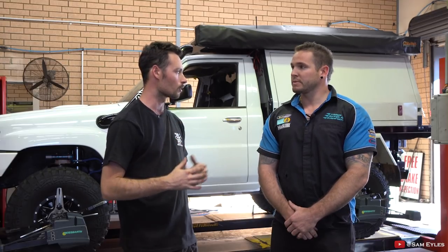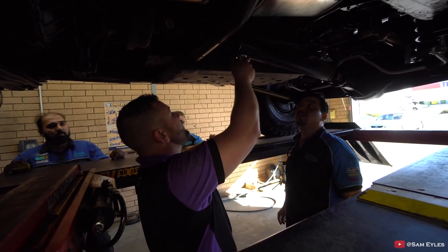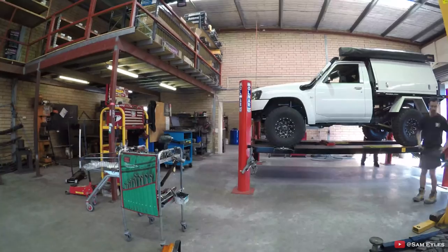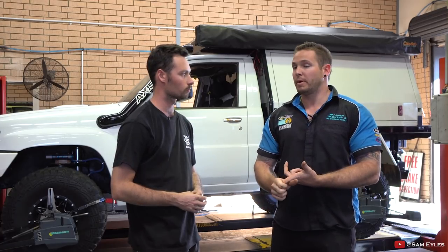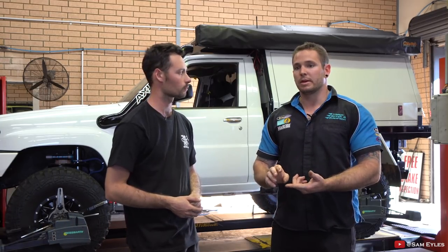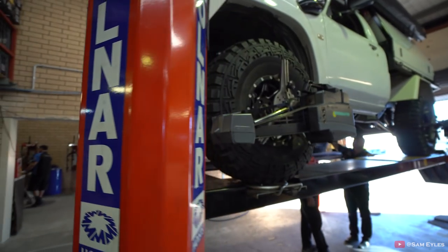Panhard rods, extended bump stops — all of that comes into play. So I'm sitting at four inches — for four inches and above, what do you need on top of just your springs and shocks to make it all sit right? Basically at that sort of height, you've got to do everything if you want it to drive and perform best. Like what Sam's done here is really everything that's required. I recommend either going with a Superflex arm or an aftermarket arm — if you've got the drop boxes to do the arms it's definitely worthwhile for drivability and flex. The radius arm is still there. Extended or adjustable panhard rods, extended brake lines, extended lower trailing arms, adjustable uppers, and extended bump stops.